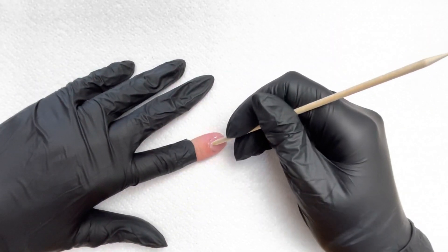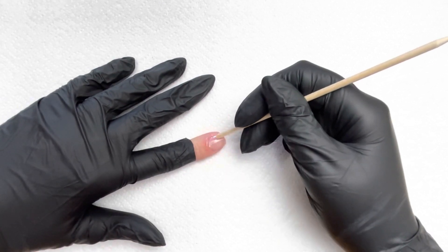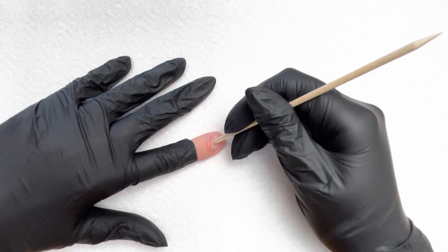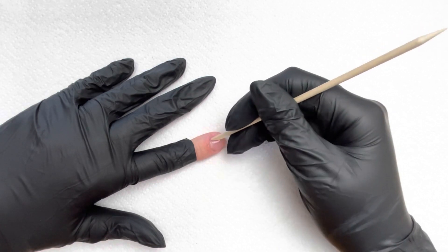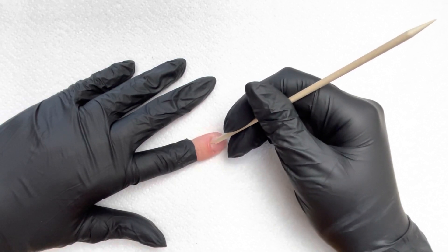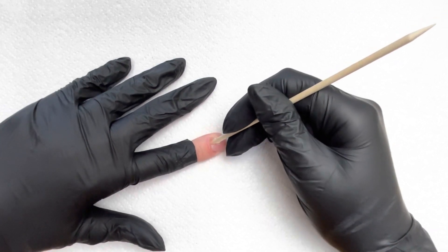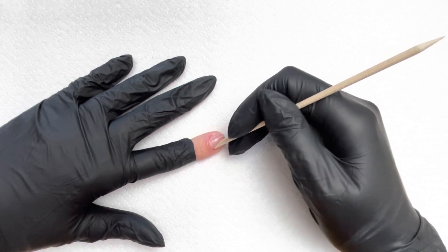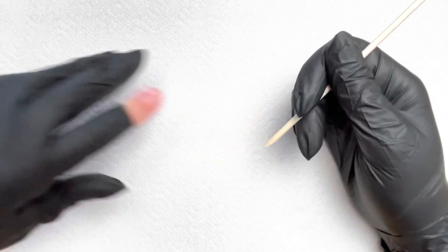Now that the remover has sat for a little while, I'm going to take the orange wood stick and gently push the cuticle. We don't want to be pushing under the skin, and we don't want to be forceful at all — just gently pushing along. The cuticle is the dry skin you get on the nail plate around this area. We're working on the nail plate to remove any dead cuticle, creating a nice clean surface for your products to attach.